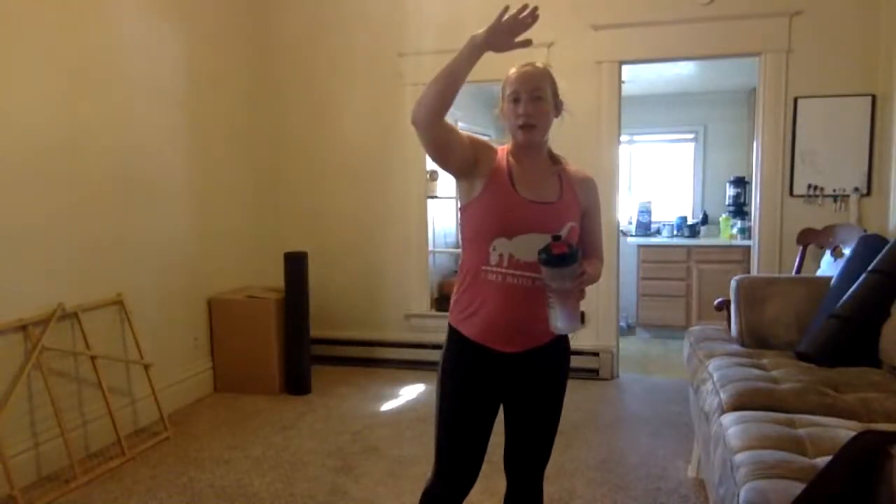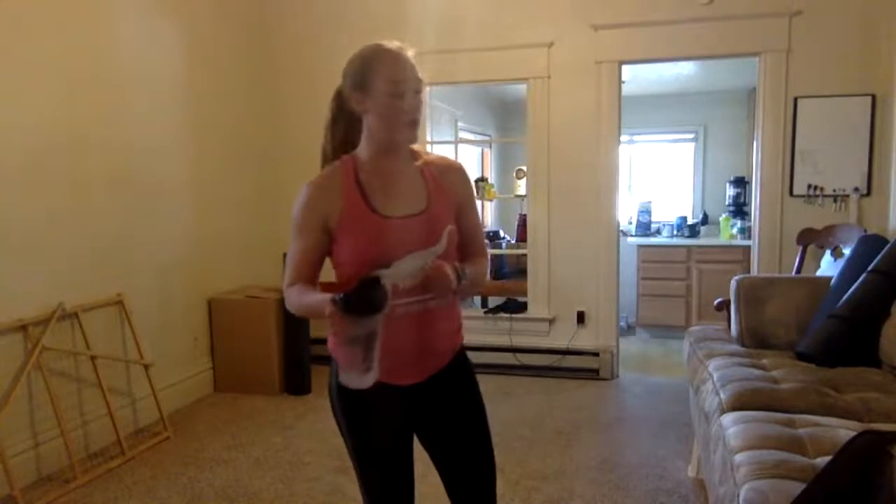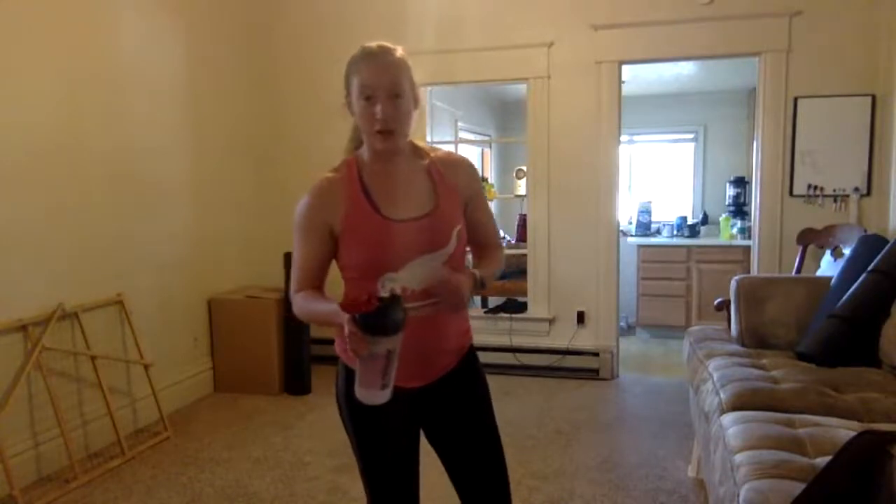We've hit the top of our pyramid. Now we're going to walk it down from nine all the way to one — taking it in reverse, getting lower each time. Drink that water, we're getting started in another minute.